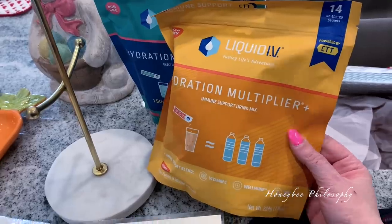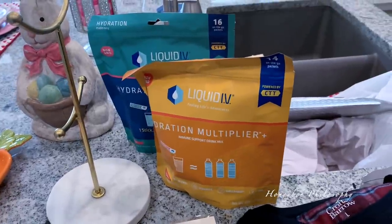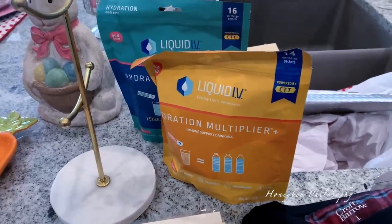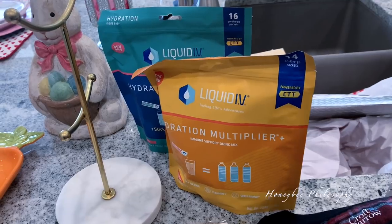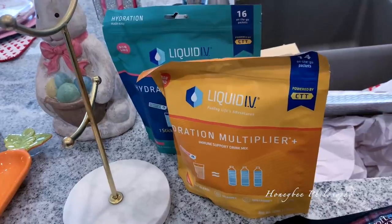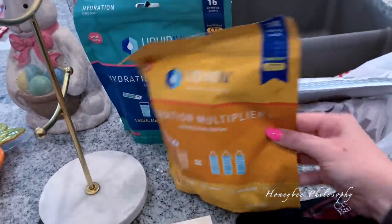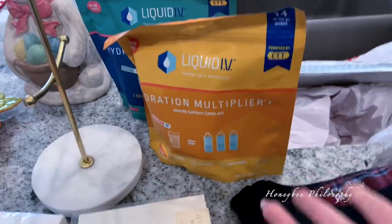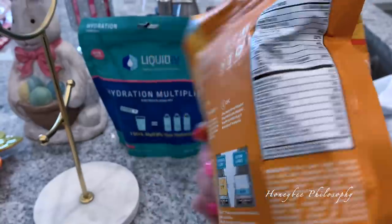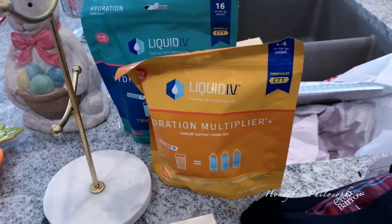Last but not least, I replenished my Liquid IV. I take this every single morning as my first step — and that makes me think I should probably do a 'what I eat in a day' video. Please thumbs up this video and let me know in the comments if you'd like me to do that. I do intermittent fasting still but I'm obviously not sticking to it a hundred percent if I'm having one of these, which is around 30 to 45 calories. It has no sugars but you get all the vitamin C, immune support, zinc, and other vitamins to super-hydrate you for the day. I tell a huge difference when I don't have it.